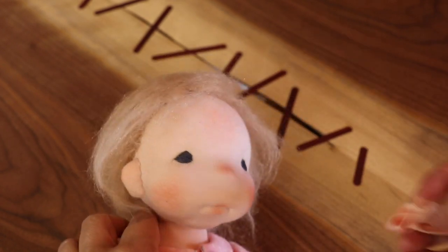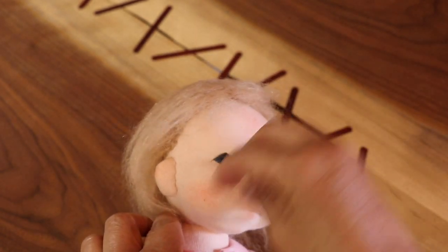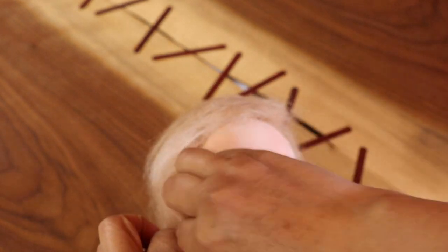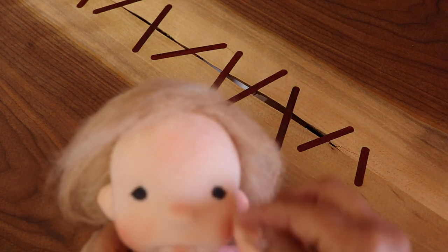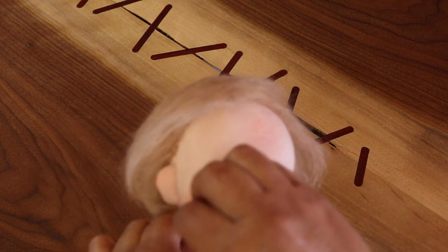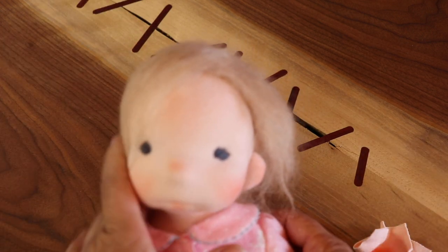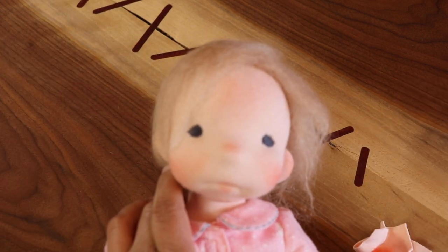Then I made a new doll pattern for my 2019 workshops and Miss Penny has been sitting in my studio ever since. I think she deserves a little bit more love than what she's getting by sitting pretty in my studio, so I decided to publish her pattern so you too can make yourself a Little Penny.